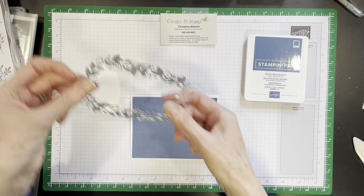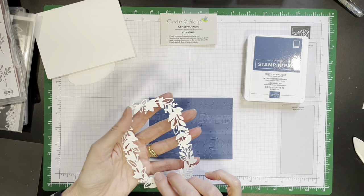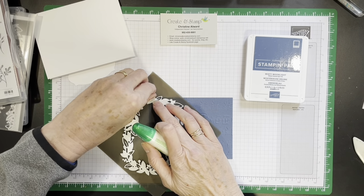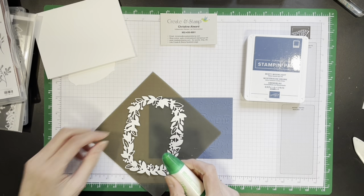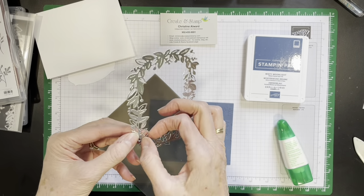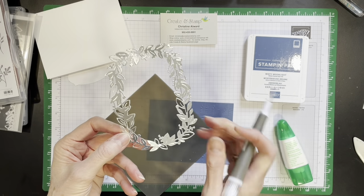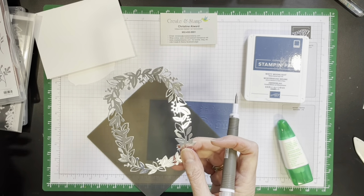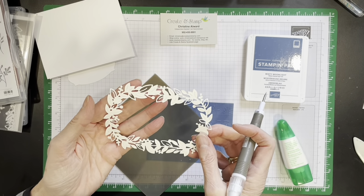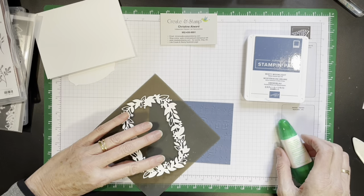Let's do the gluing first just to make sure I don't make any mess here. The first thing you have to do is make sure that all the little pieces have come out — see, there's one here that hasn't come out yet. When you die cut, not all pieces will automatically come out, so you want to double check the back and the front and then remove the pieces with a poker.